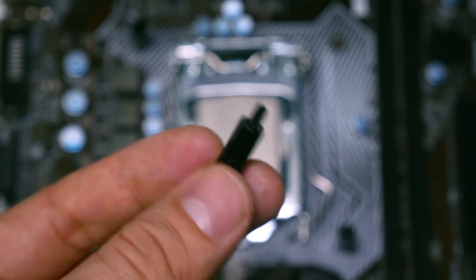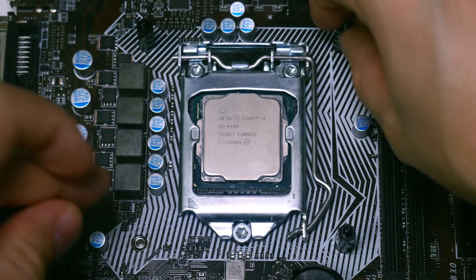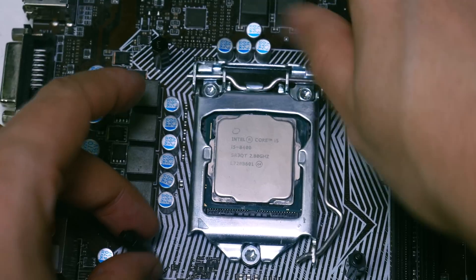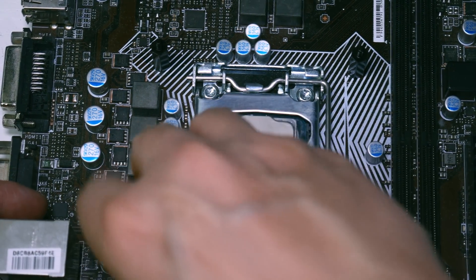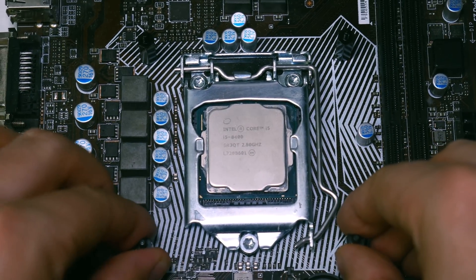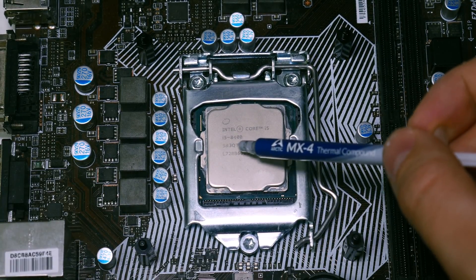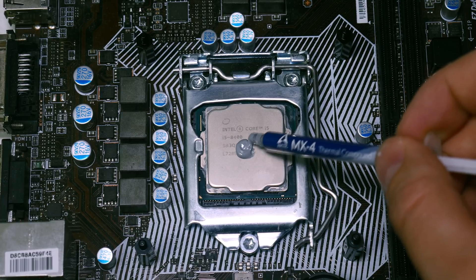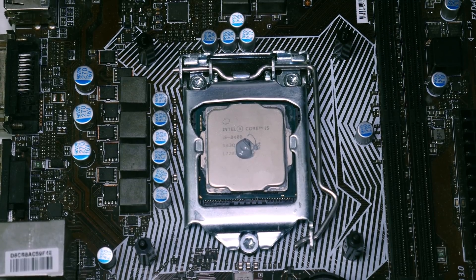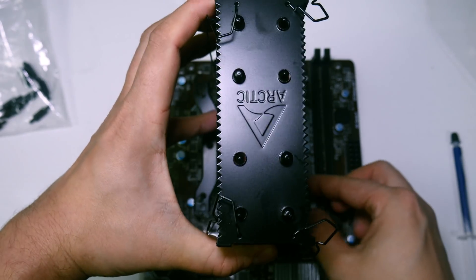The Freezer 34 is much better: the screws go directly into the back plate, keeping it in place. This means you do not need to remove your motherboard to do the installation — which is especially helpful if you're a first-time builder or upgrading the stock cooler on a prebuilt system. Then you just pop the cooler into place and apply a little bit of Arctic MX4 thermal paste.